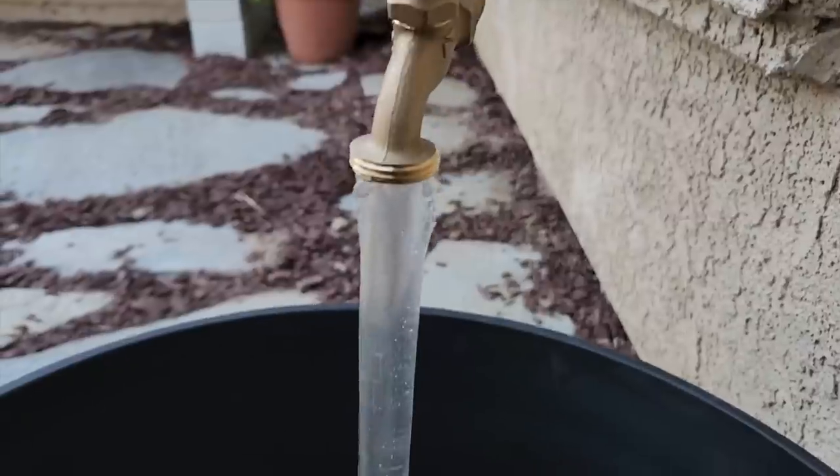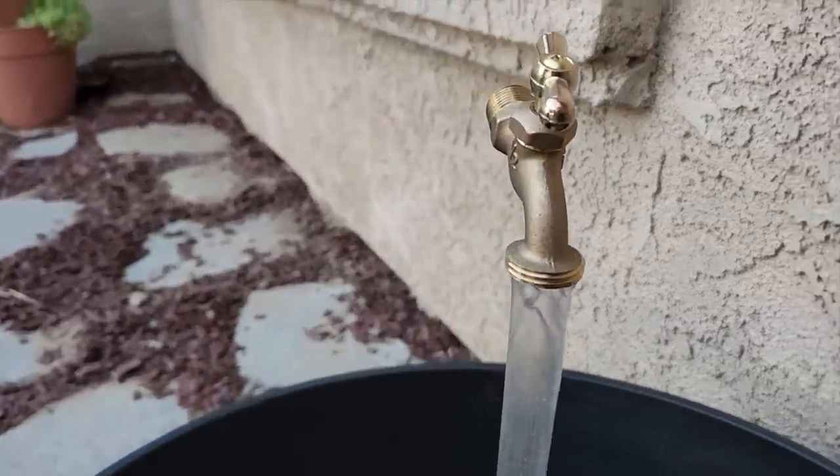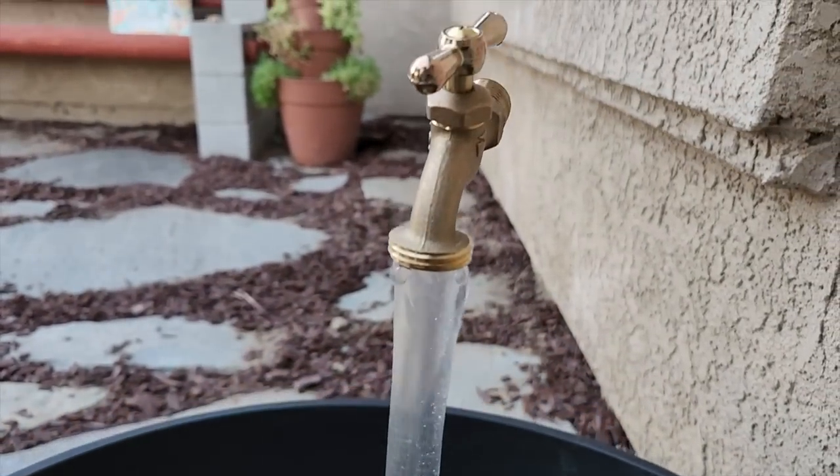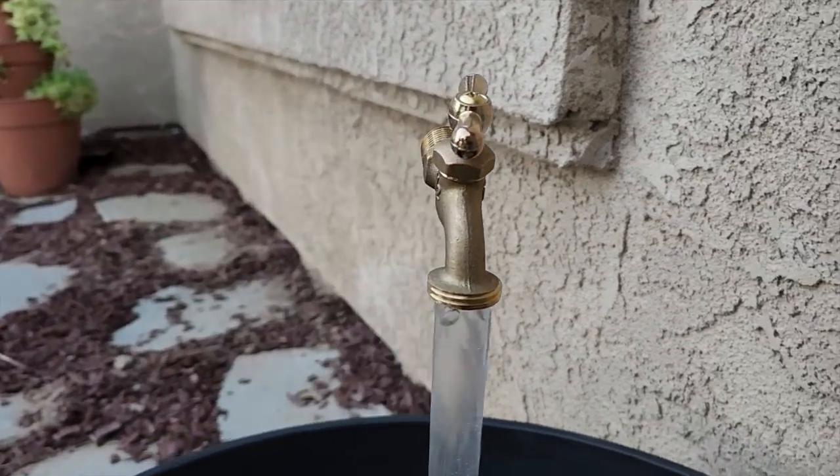It looks as if the spigot itself is being held up by its own water — something magical, and it's definitely going to be a conversation piece. We hope you enjoyed doing this project with us and we can't wait to see you again on Home Talk.